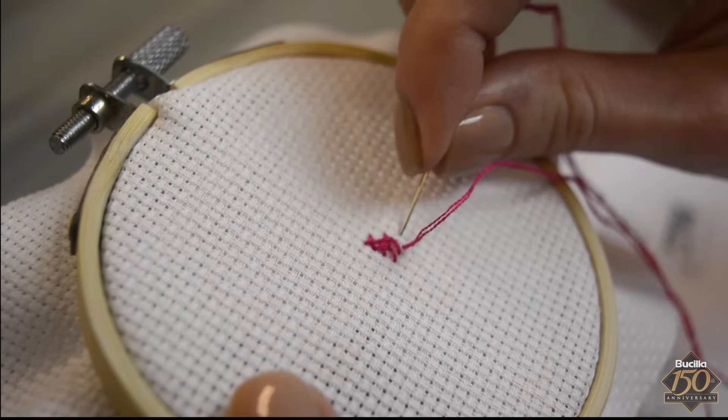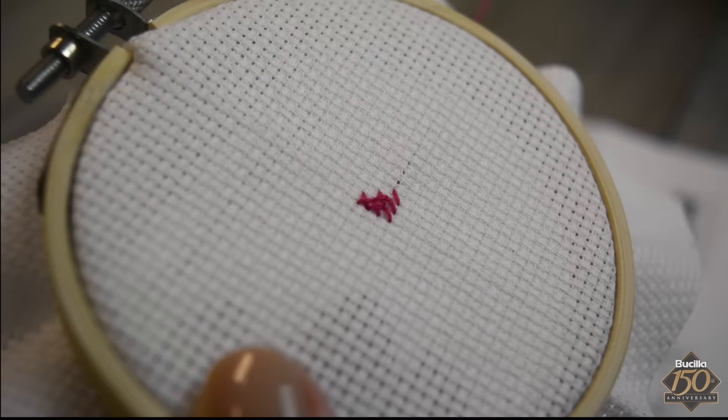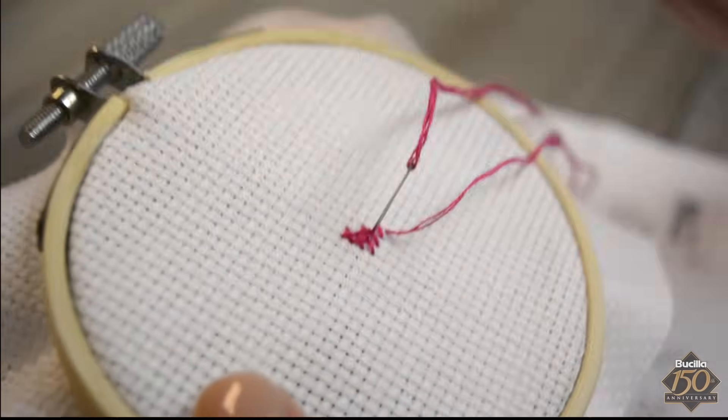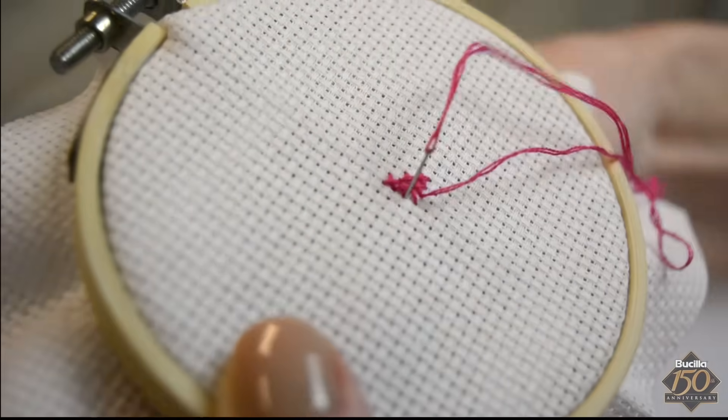Using the cross stitch chart as the guide, continue reading your pattern and counting your stitches. It is best to complete each section of the design that is grouped close together using the same color floss before moving on to another section of stitches. Here we will finish the pink flower petal before stitching a light pink petal.